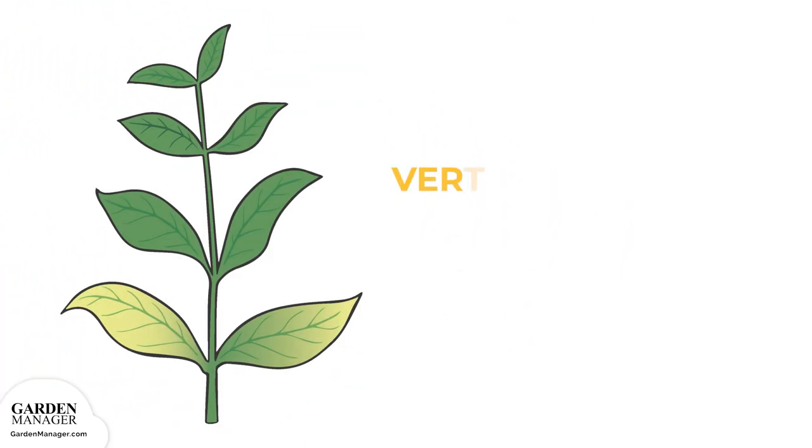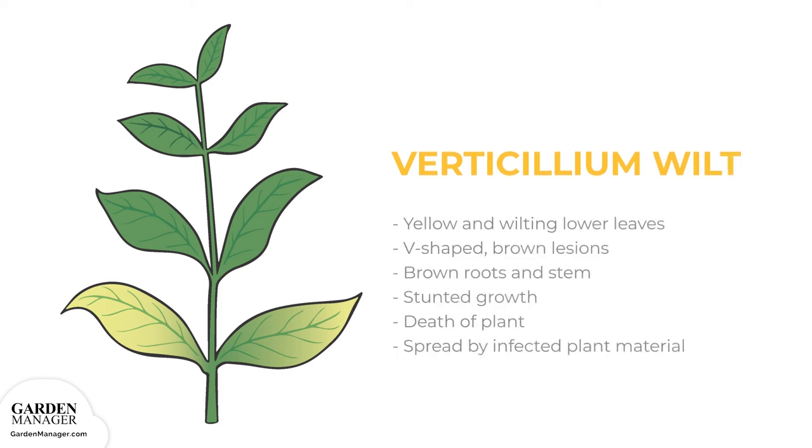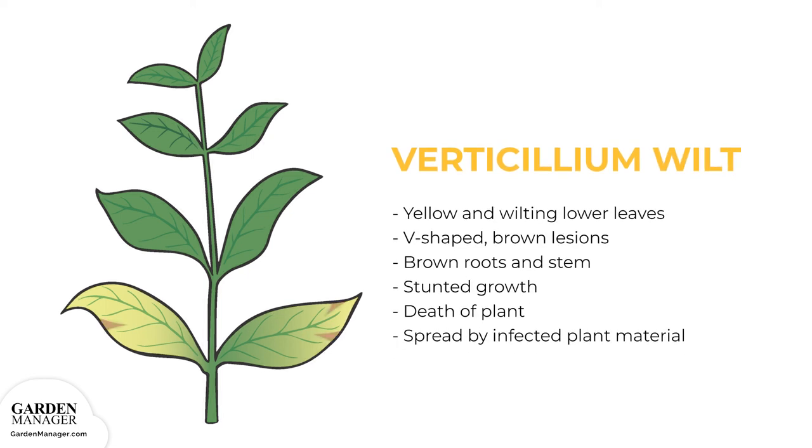Verticillum Wilt. A disease causing the yellowing and wilting of lower leaves. V-shaped brown lesions will appear, and the plant's roots and stems will also turn brown. Infected leaves wilt, dry out, and eventually die, while the stems of plants might also turn black near the soil line. Verticillum wilt can cause the wilting, stunting, or even the death of plants entirely. The disease is typically spread between plants when infected plant material is physically moved from one spot to another.